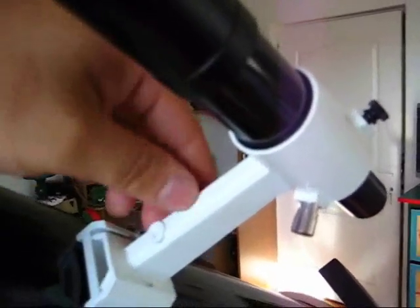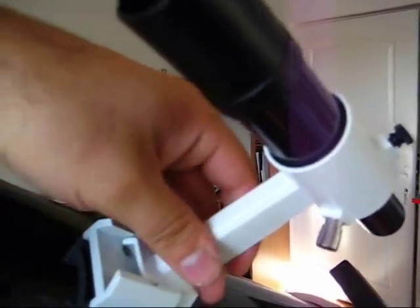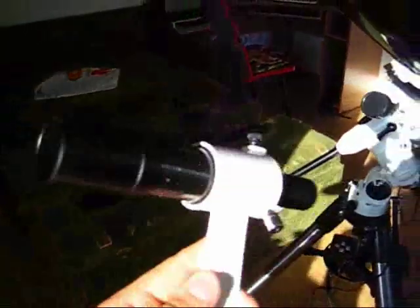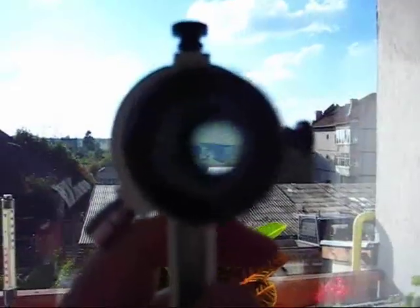Here we have the finder scope, which can be easily pulled off as you can see. It's a very rugged thing — it's all metal, except for the eyepiece. Looking inside it, you can see this image. I have to note that I have taken out the original crosshairs and replaced it with a reticle from an old Russian military monocular.